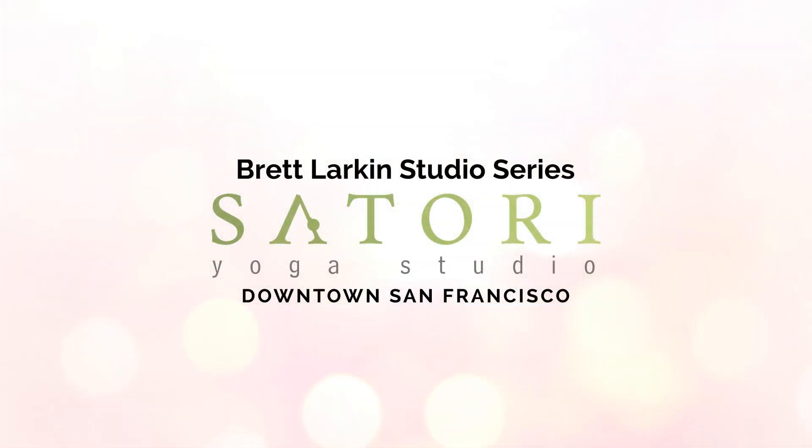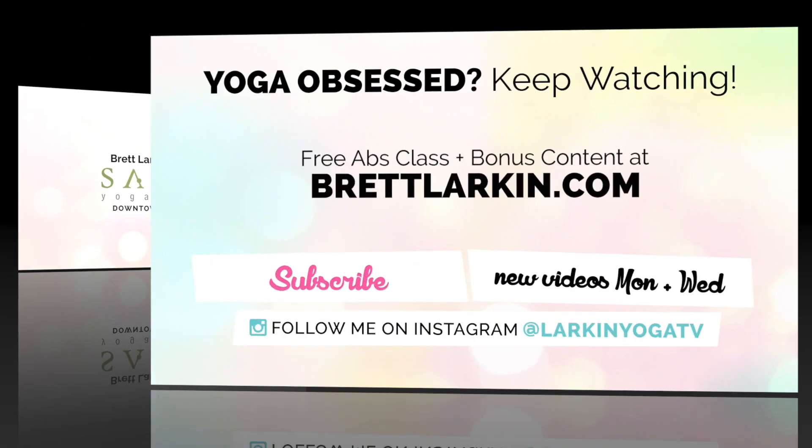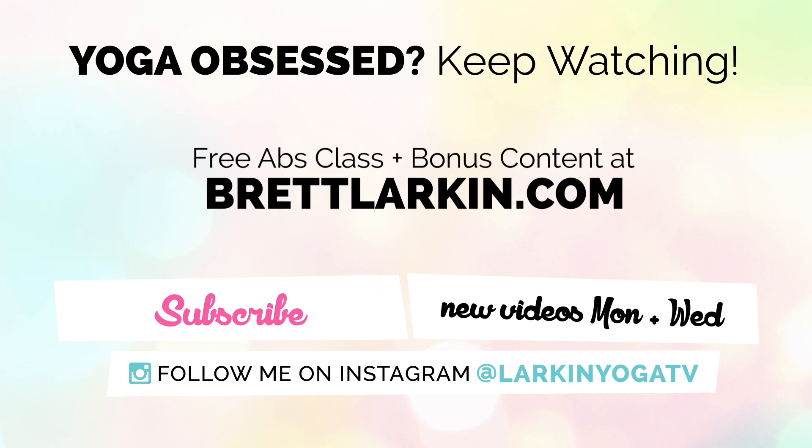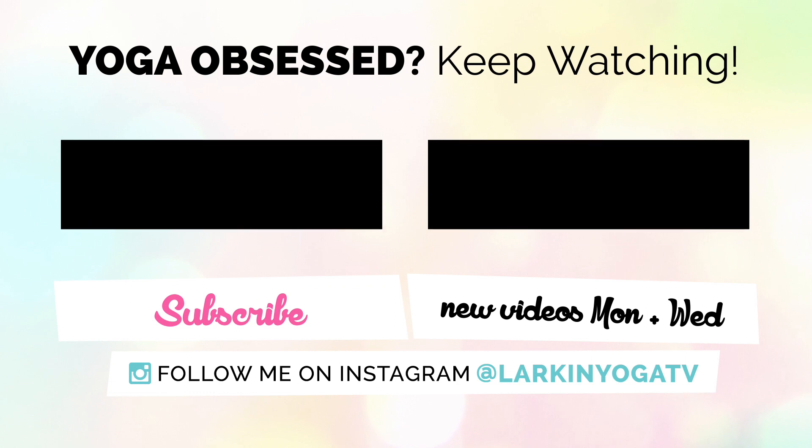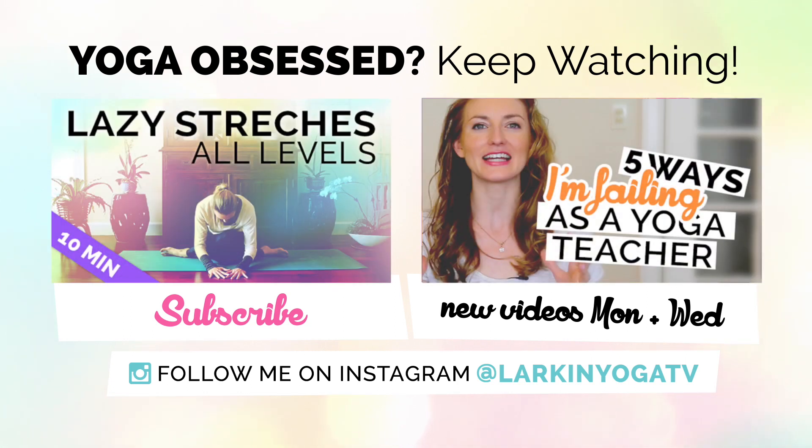If you did this class with me at home, please be sure to let me know how it went in the comments below — I want to hear from you. Give this video a like if you enjoyed it — that always helps me out so much. And be sure to subscribe to my channel — that's the number one way you can help support me and free yoga online. From my heart to yours, namaste. See you next time, bye-bye.